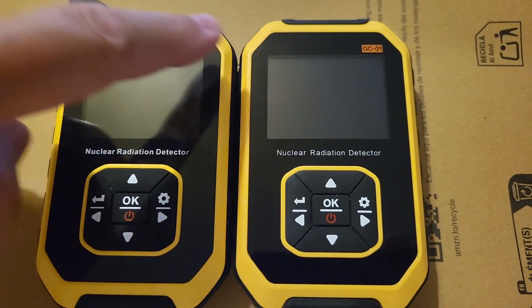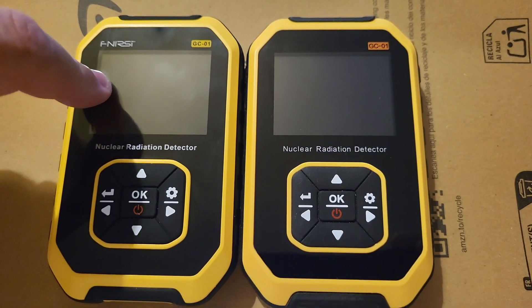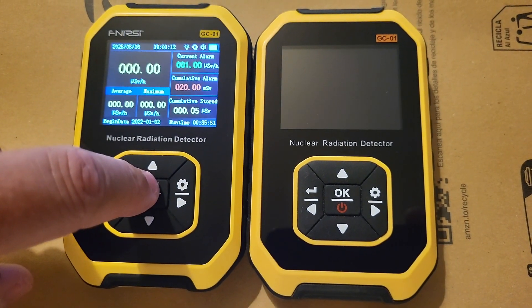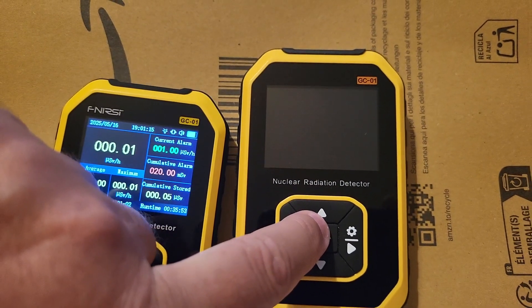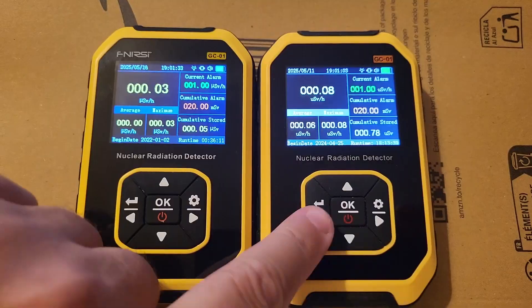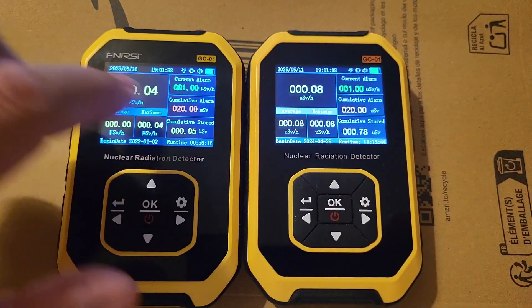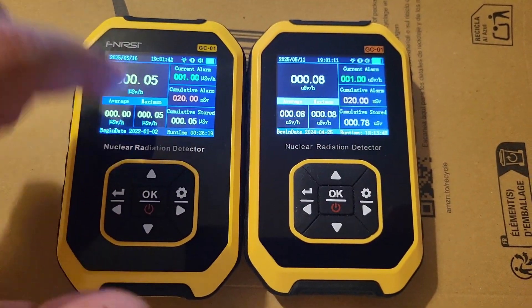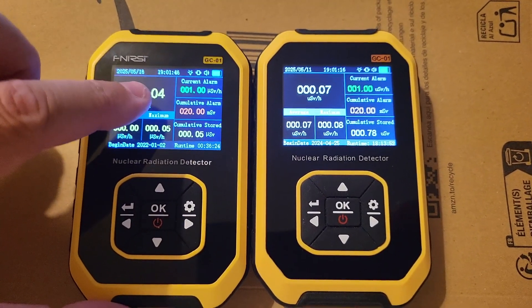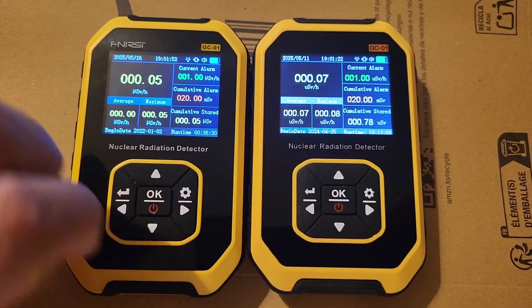This one was half the price of the real one that I bought on the FNIR-Z website. So I'll turn them on. No buzzer on this one, no brand name welcome screen. Otherwise, they look very similar. The fonts are not exactly the same — the FNIR-Z has a little bit of a thicker font. Other than that, the cases look practically identical, but there are some small differences.